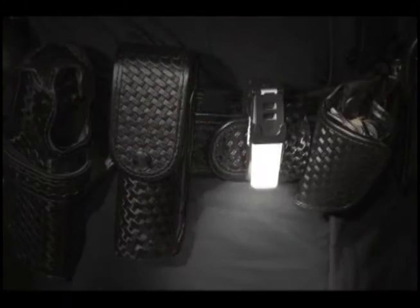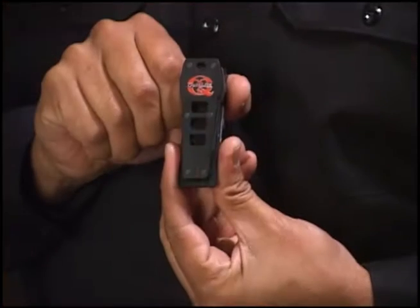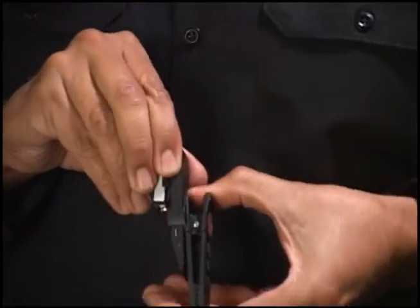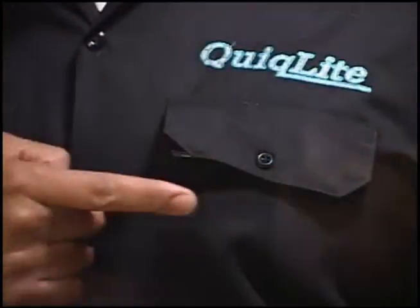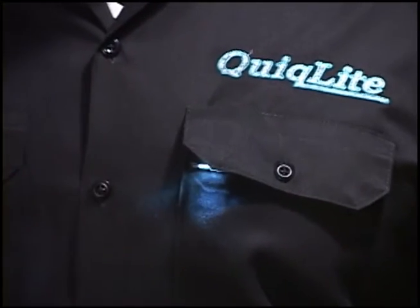It can be used for attaching to your duty belt, sun visor, and metallic surfaces. To wear QuickLight X as a concealed light source, simply remove the clip and slide the product into your uniform pocket under the lapel. Activate the product by pushing the on-off button through the fabric of your uniform shirt pocket.